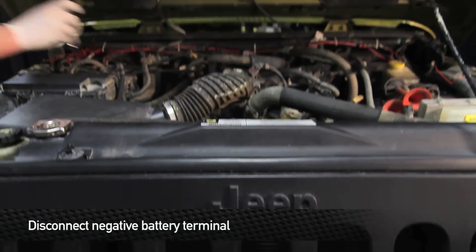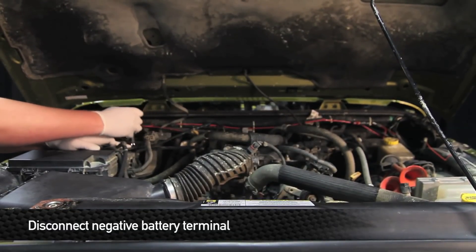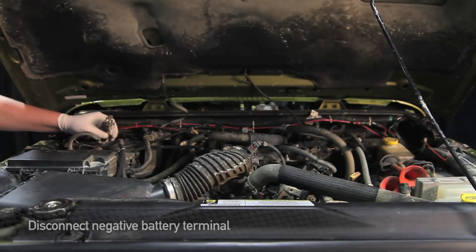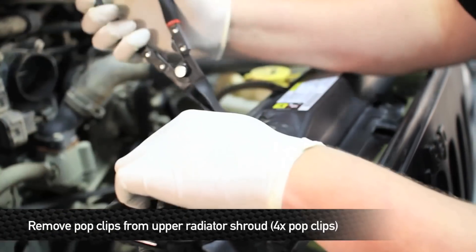First thing we're going to do is disconnect the negative battery terminal. Next, remove the four pop clips that hold the upper radiator shroud to the radiator.